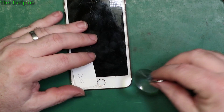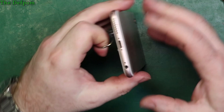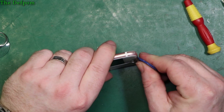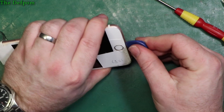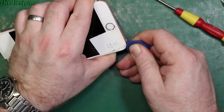Those two screws are out. Now we stick the suction cup on and see if it will pull the screen up - sometimes this is enough without the spudger. Because the screen is cracked it's going to be troublesome - it's sucking air through the crack. So spudger it is. Get it in here and get it started - once you get it started you're alright. Work your way around the sides. Because it's all cracked it could go everywhere.